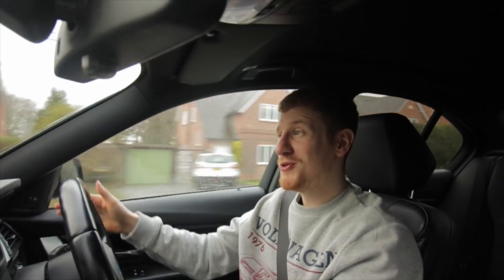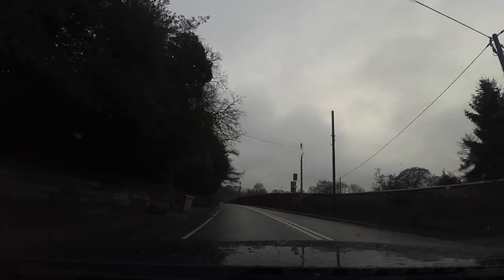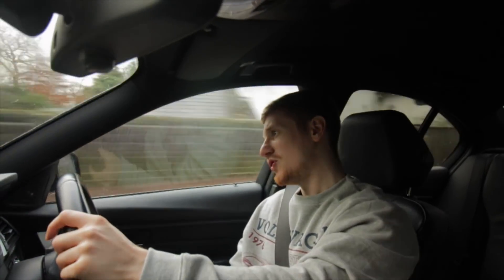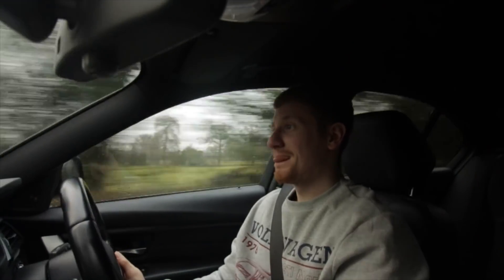Unfortunately it does feel that little bit wallowy — not quite as sharp as I'd like. What I hope is that the lowering springs make a real difference. This car is effortless — turn in, get on the power out of the corner. There is no doubting it's quick; it's just got torque on tap. And I'd imagine give this car a remap and it would be an absolute animal.